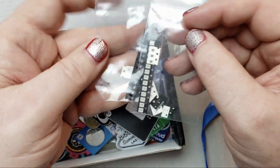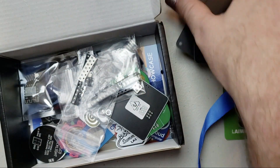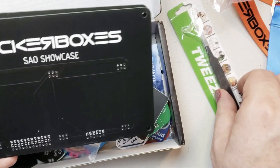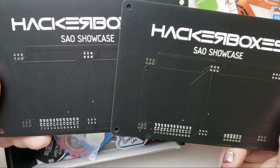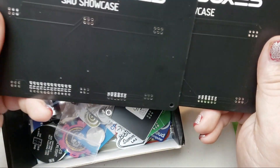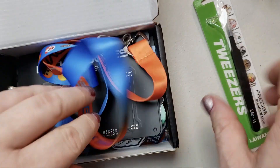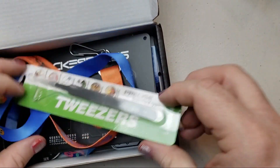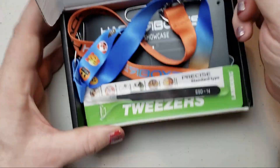Anyway, lots of LEDs there to solder to those things. This is going to be a fun little project — and I guess it's a good thing they included the tweezers, because you're going to be holding those tiny pieces with tweezers trying to get them placed. There it is — Hackerbox 68. That was fun to unbox and I'll be making a video of putting it together shortly. See you guys next time!